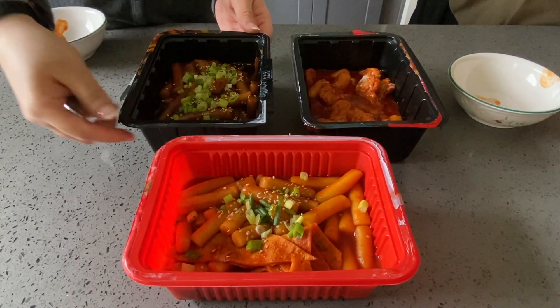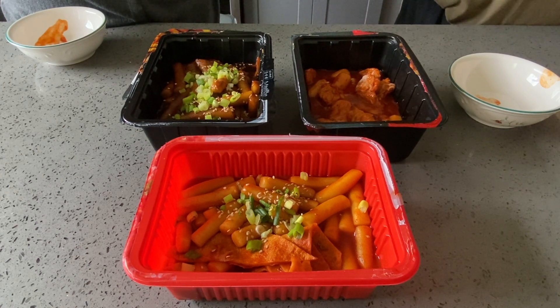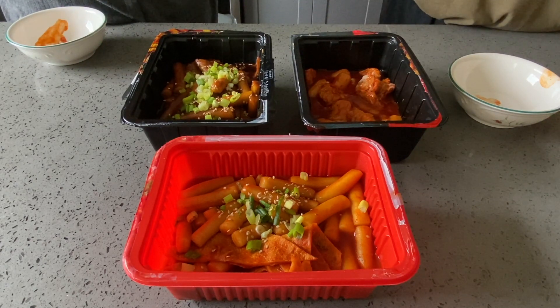Next one is the jjajang. Basically, jjajang in Korean is black bean sauce. A lot of people might know jjajangmyeon, which is the black bean sauce noodles. They did say that this was supposed to be a spicy jjajangmyeon flavor.